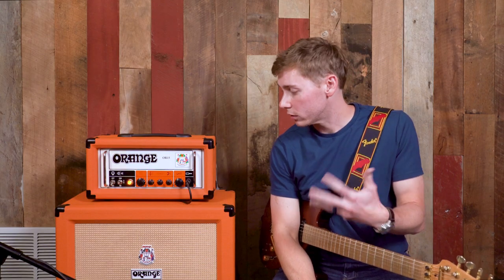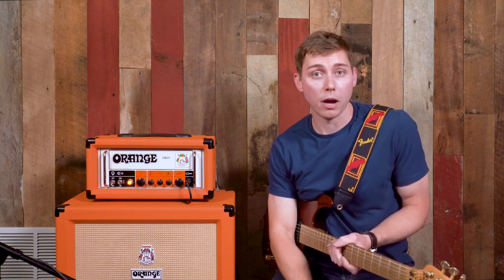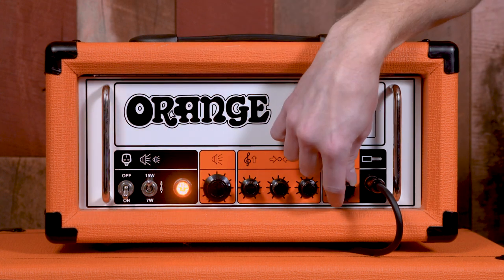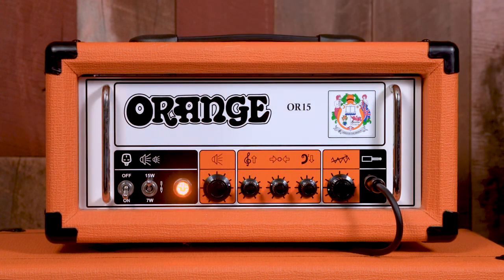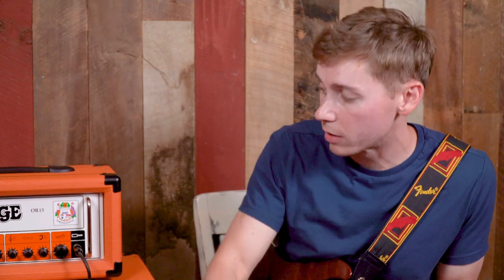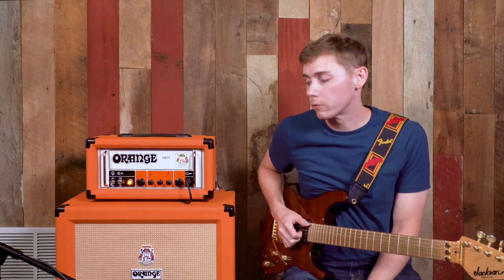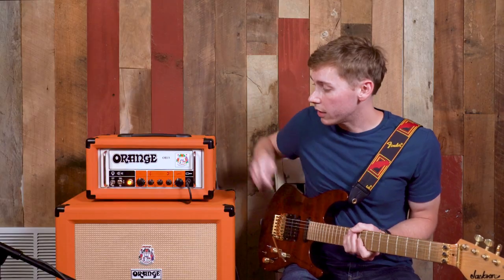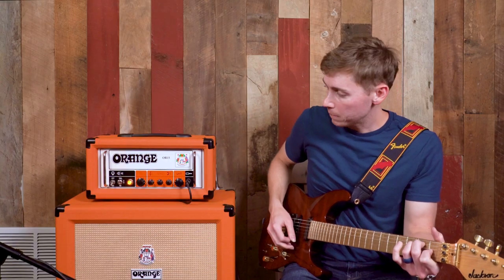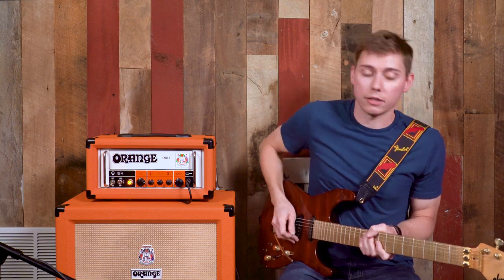You can get a really loud, sparkly clean for all your clean parts. I'm going to start with 15 watts on this one. The gain is pretty low. I'm going to run mostly with a mid-scoop setting where the mids are dropped and the bass and treble are high. I'll play a couple of little lines for you to hear this clean volume sound, then drop to 7 watts and play it again.